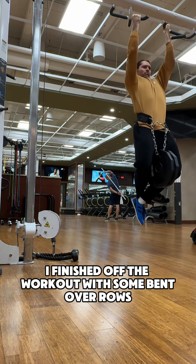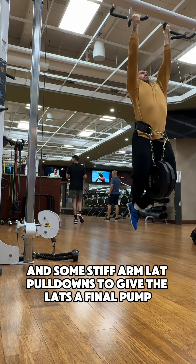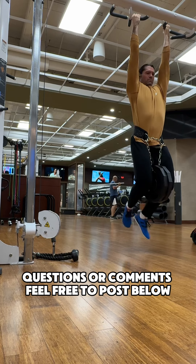I finished off the workout with some bent over rows and some stiff arm lat pull-downs to give the lats a final pump. Questions or comments, feel free to post below.